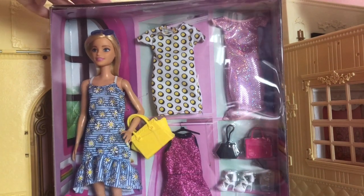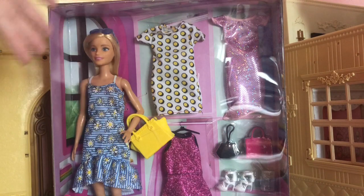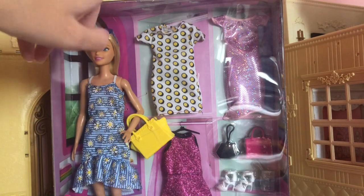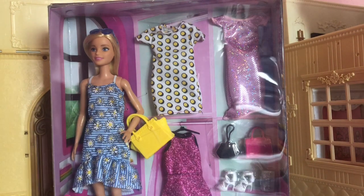This was £15 from Smith's Toys, which is actually really good if you think about the amount of stuff you get, because normally the fashion packs are £15 and you only get two outfits. So to get four outfits for that price and a doll, I thought personally was really good value.